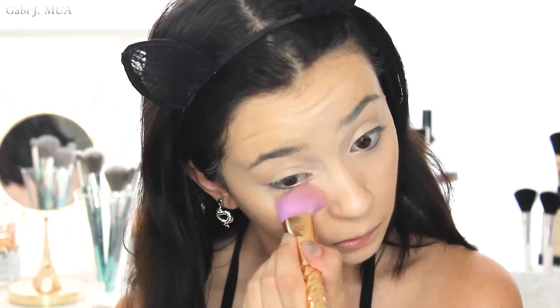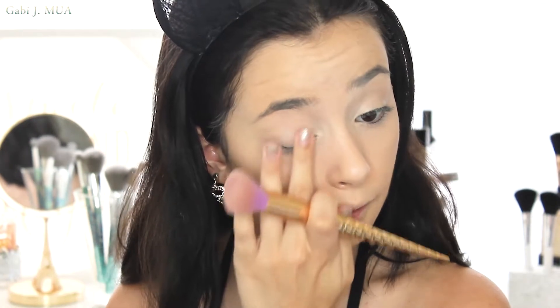Before the concealer sets into my lines, I'm going to use ELF's Setting Powder in Fair Light with Tarte's Little Kabuki Powder Brush and set that under the eyes — smoothing out all these lines so there's no creasing on the lid — and then the rest of my face. Face is set, the base is done.